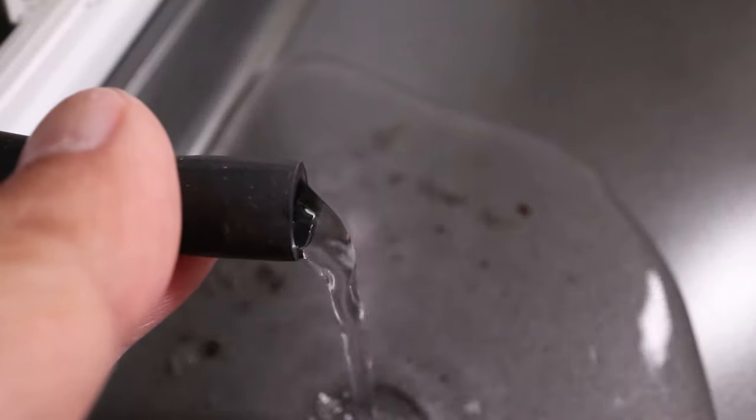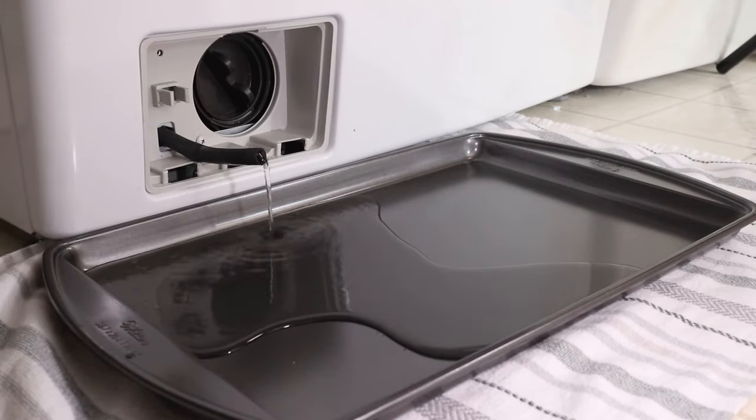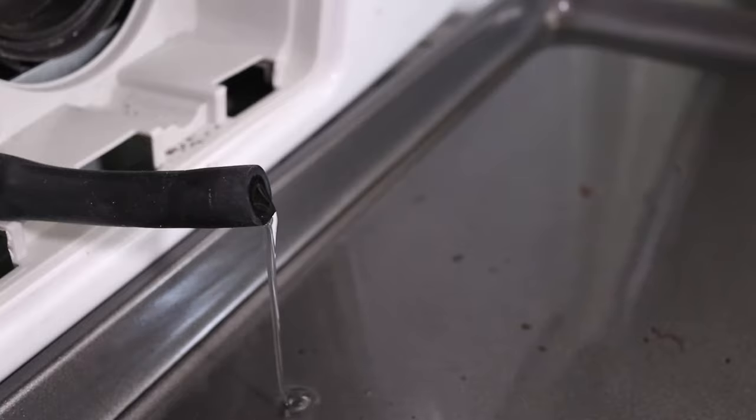If the washer is really full, you might have to plug it back up, empty the pan, and then start draining again. My pan is quite shallow, but if you have a lasagna dish, that would work perfect here.